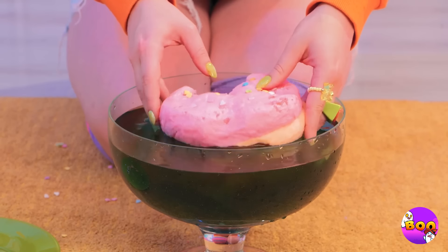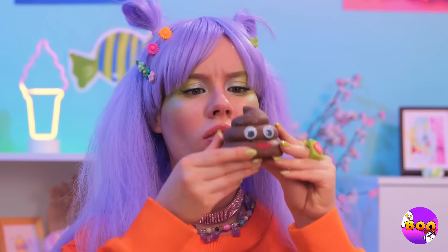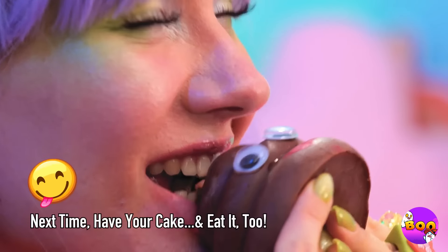I guess it really is a cotton candy cake — the whole thing just melts away. Wait, there's something inside! Mmm, and it tastes like chocolate.